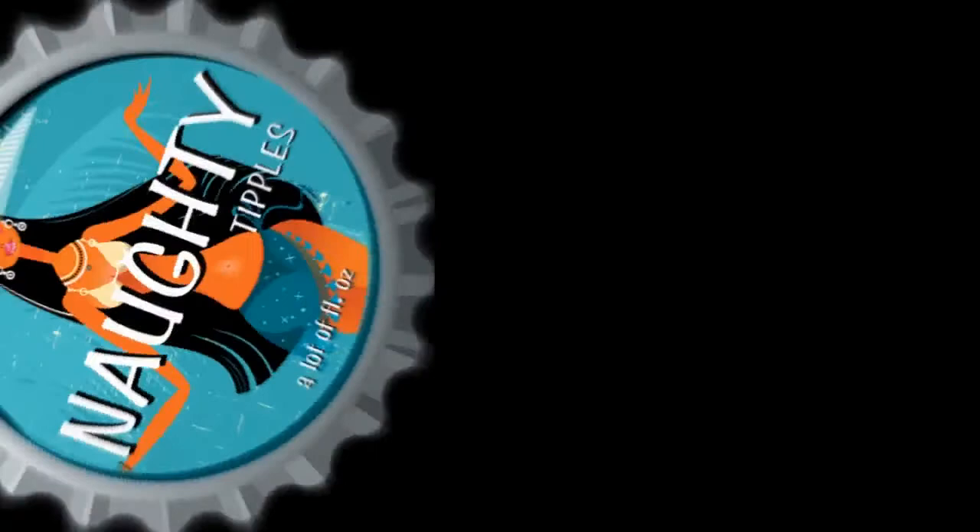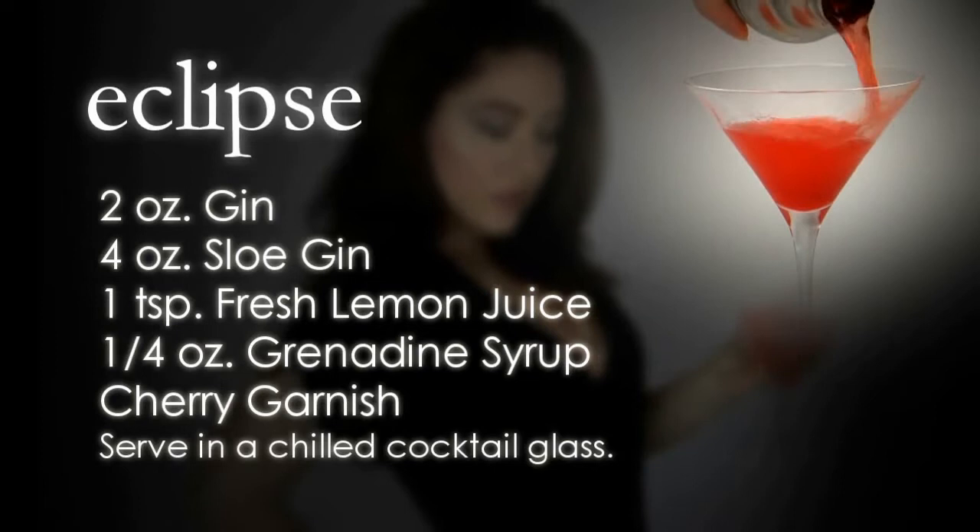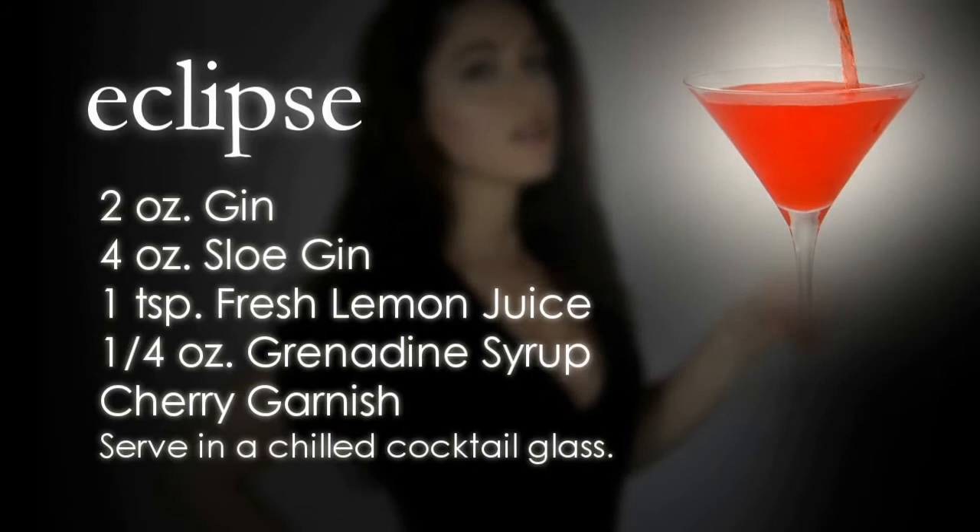Here's the recipe for an Eclipse Cocktail.